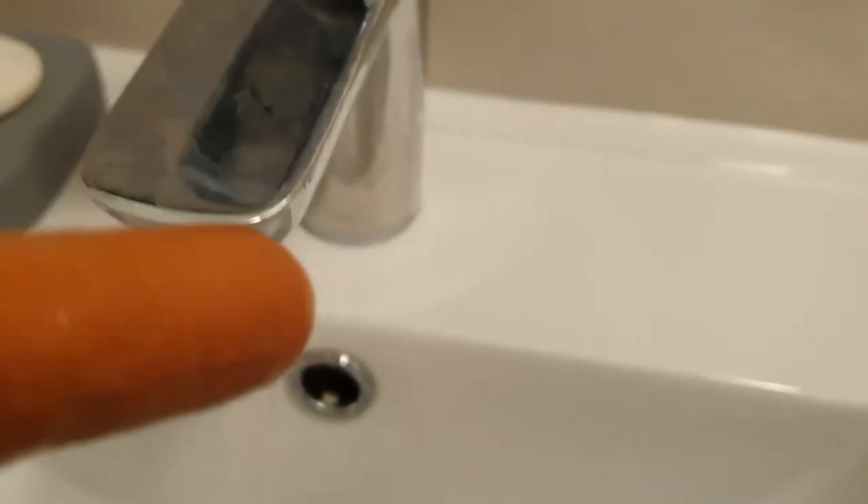Another point: when you're peeing, guys, if you've got a foreskin, pull it back all the way as far as it will go when you pee. It gives the penis a bit of an airing, which is very very good. Afterwards, if you're in a private place, splash some water on the penis to get rid of all that residue and any gunk — that will help prevent smegma.